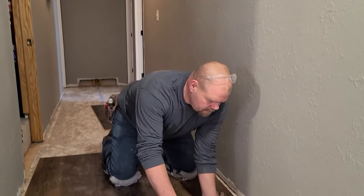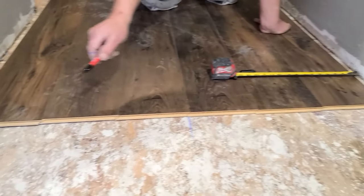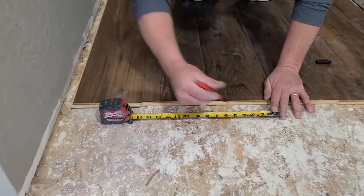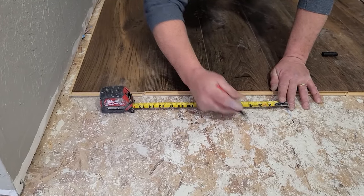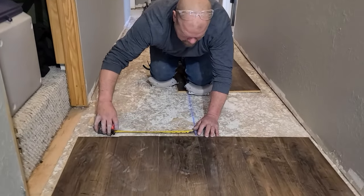Seven and a half divided by two is three and three quarters. I want to move this line three and three quarter inches that way — that's the half a plank. Now I'm going to do this real quick. I'm just going to draw my lines and then I'm going to show you so that you really understand what I'm trying to do here.